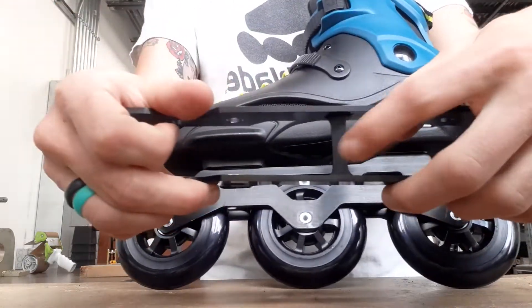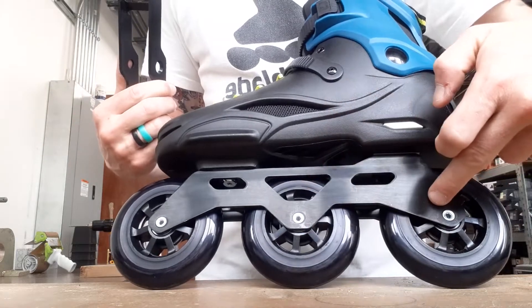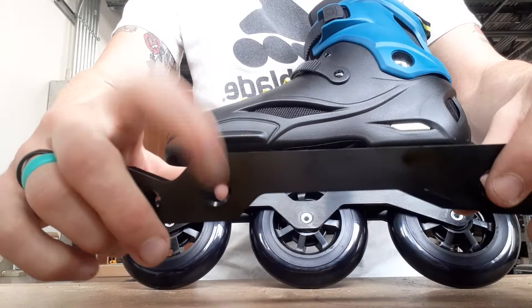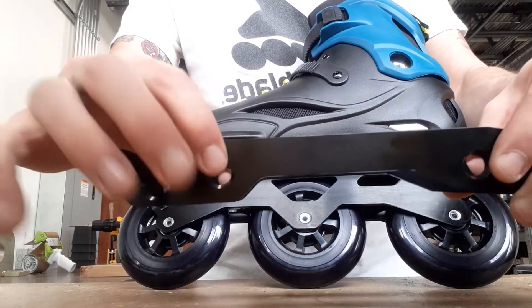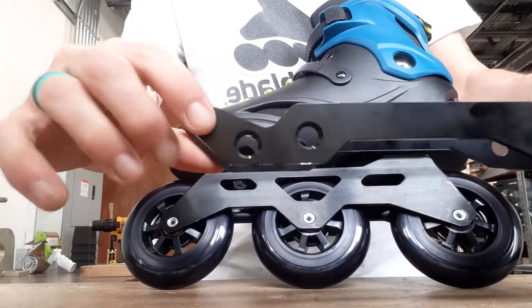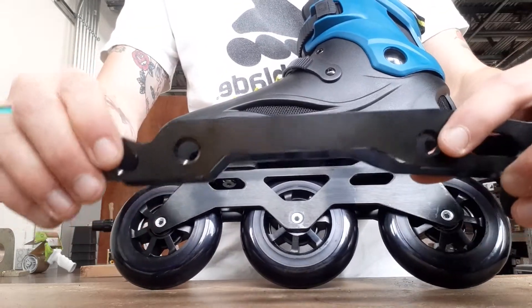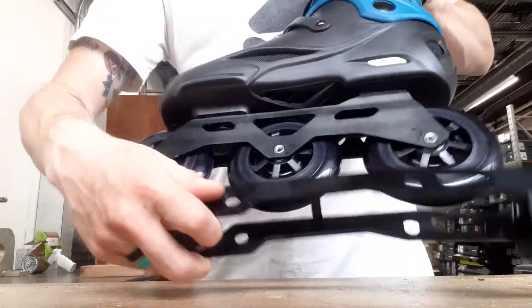There's a little post on the brake that fits right in between the two and three wheel. It sits right up in there. You'll see two holes — for this skate in particular you're only going to need this one and this one. The front hole just kind of sits there.